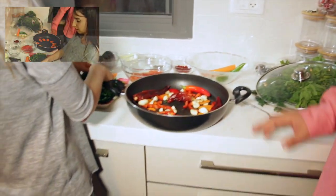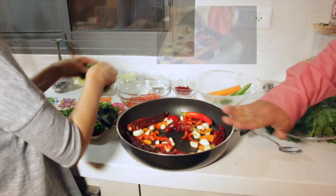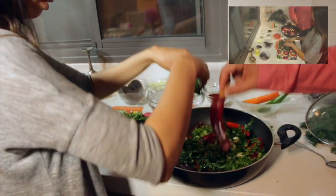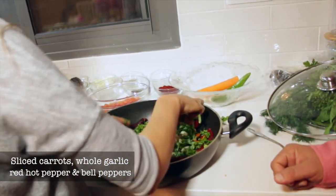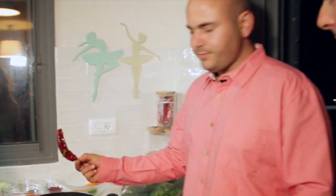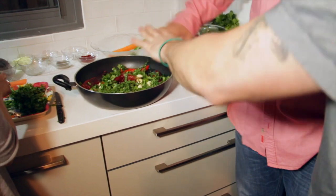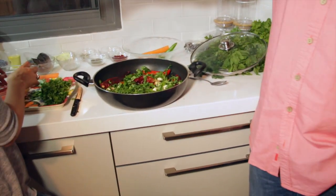So what is Amy doing now? She's getting the pan prepared for the fish. We have carrots, sliced, garlic, and red pepper. That's whole garlic, and that's the way to do it — whole garlic really gives it flavor. She says it is better with this kind of hot pepper. So you base everything on the bottom first, and then she'll start putting the fish in the sauce.